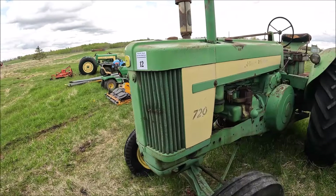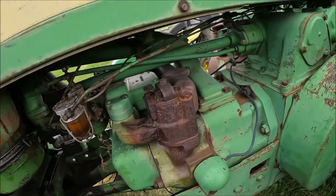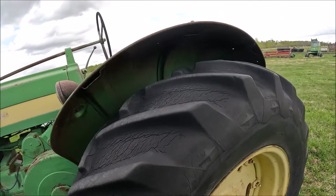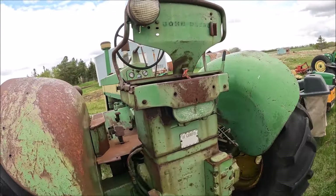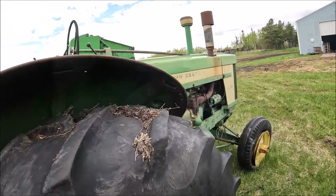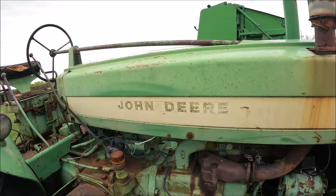Here's a John Deere 720, a fairly nice one. It's a gas, and this one the manifold's cracked. But the tractor's nice and straight. 720 standard on gas there — a rear tractor. This is a real nice straight tractor, really is. And of course these are not overly common, so there you go.